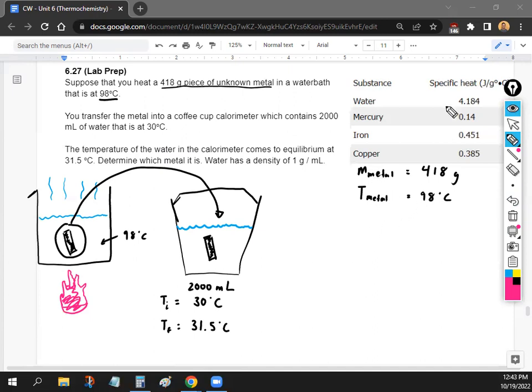Let's figure out what metal it is. On the side we have different substances and their specific heats. We can determine the identity of this metal by finding its specific heat, because different substances change temperature at different rates and require different amounts of energy. If we can figure out the specific heat, we can figure out what metal it is.